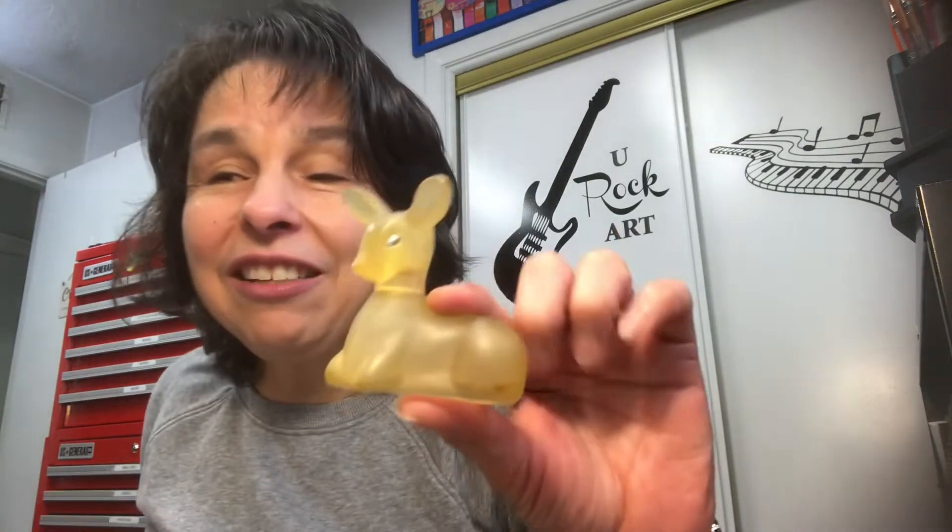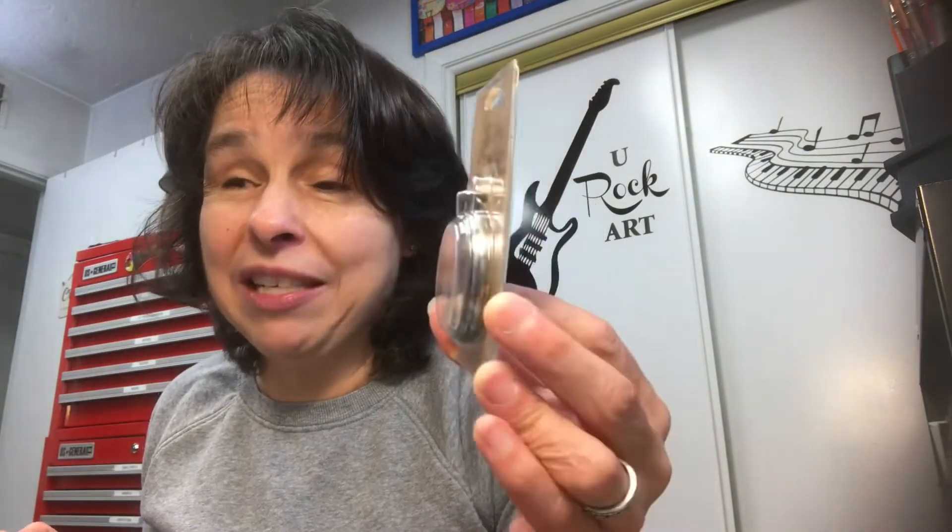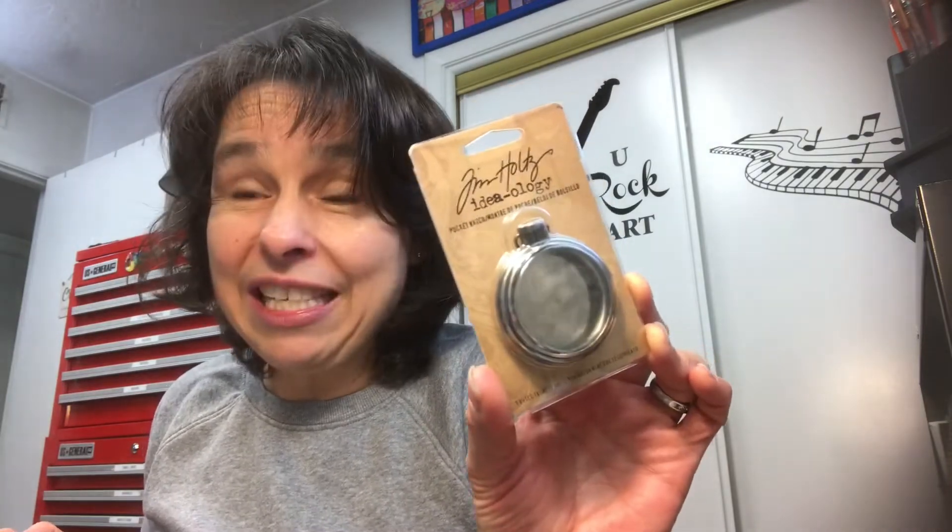Out of her own personal stash, she gave me this little Avon bottle that looks like a little deer — it's cute. That's going to go with my other Avon bottles. Let me show you what she picked up at the thrift store — it's crazy. First of all, this Tim Holtz embellishment. Is that crazy? Still in the package.